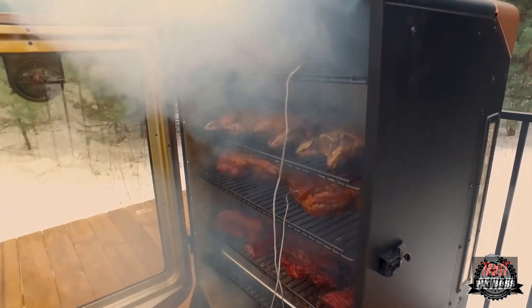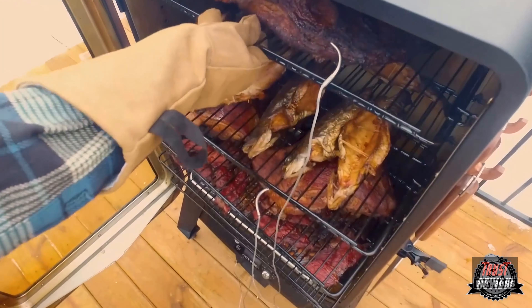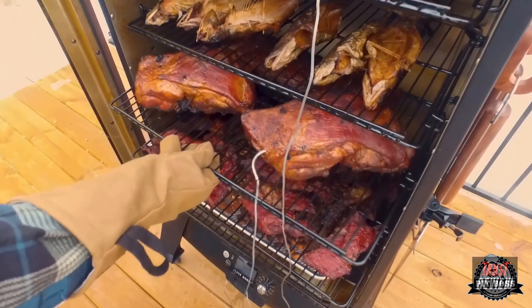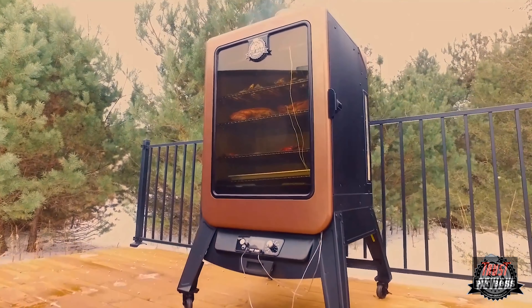Take the hassle out of smoking with wood chips, propane, or electric with a fully automatic pellet smoker. The Pit Boss Copperhead is hands down the best value on the market — don't be misled by higher priced competitors. Pit Boss: bigger, hotter, heavier, and more versatile than any other vertical smoker on the market.